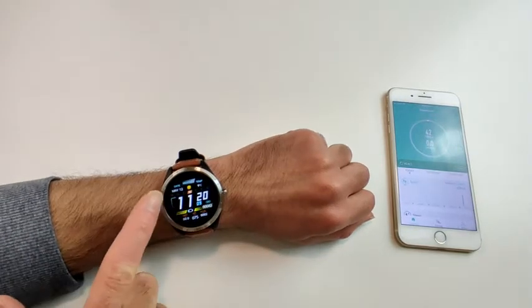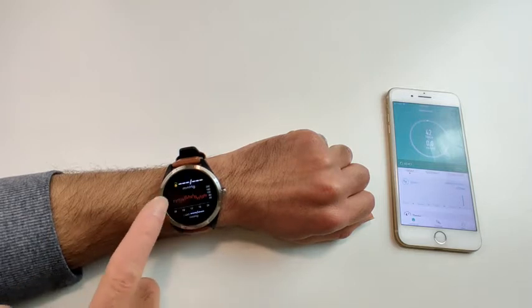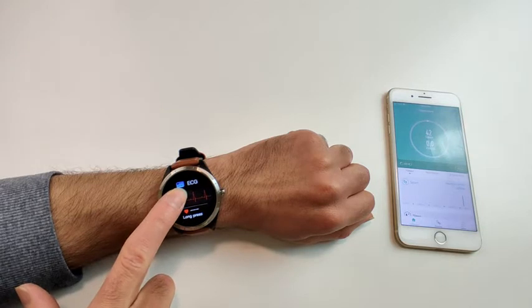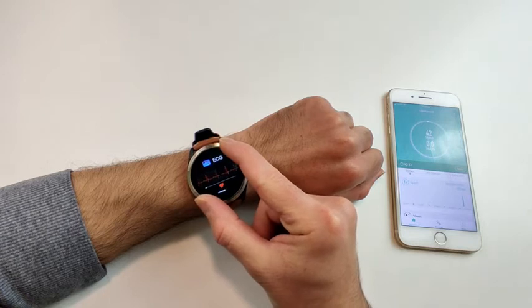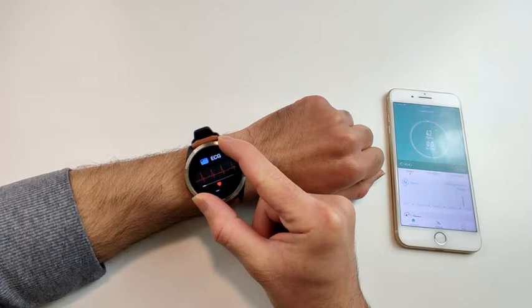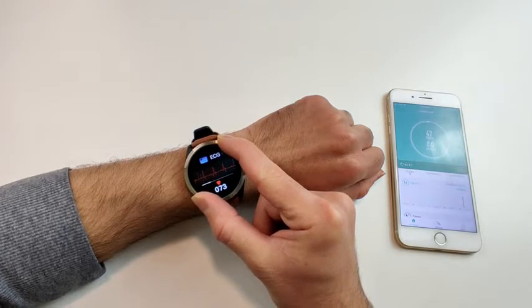To do the ECG test on the watch, scroll from right to left until you see ECG, then long press. Once it starts, hold your fingers on the bezel of the watch firmly. If a 'leads off' message appears, it means you are not holding firmly enough. It starts with an initial reading — 73 — which is a good heart rate.